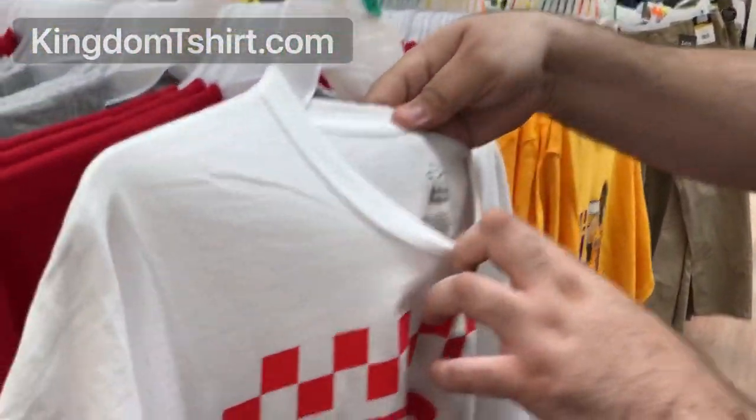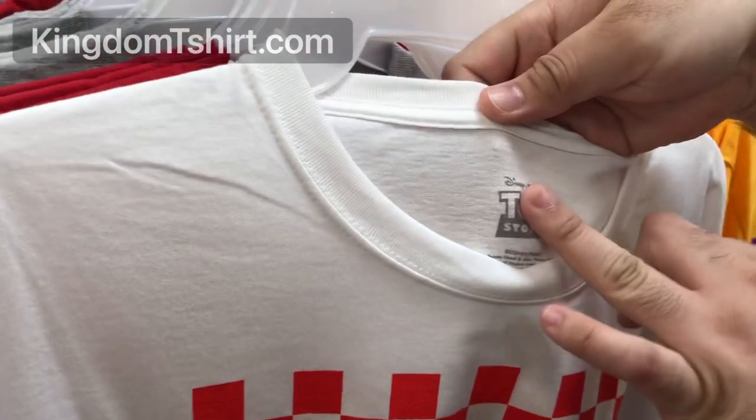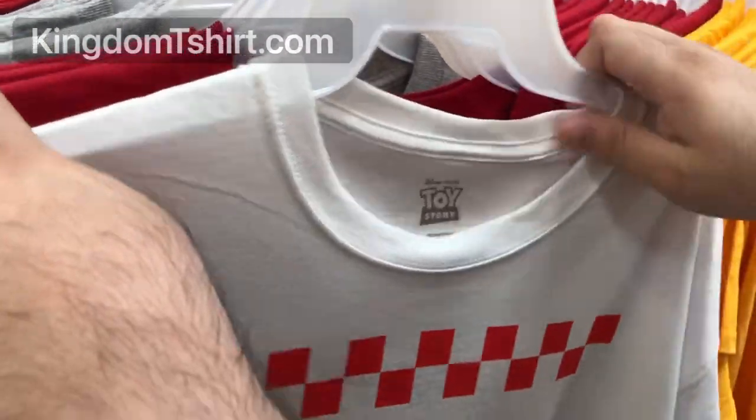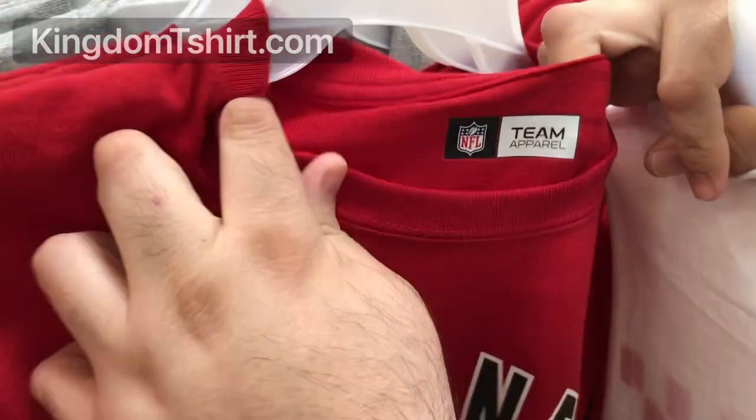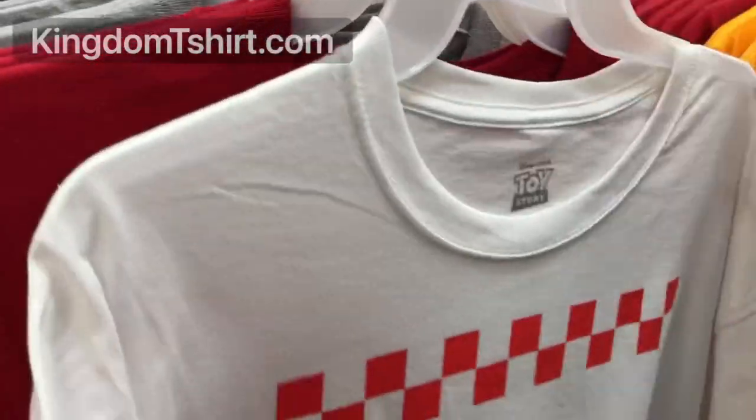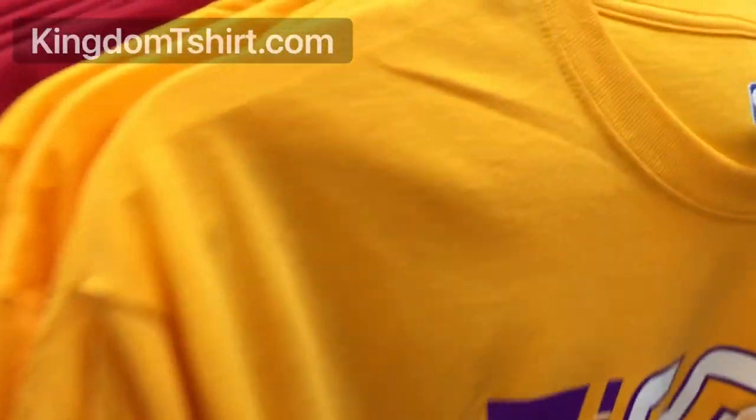As you can see, we've got a Toy Story official logo shirt, then we've got NFL and also NBA.